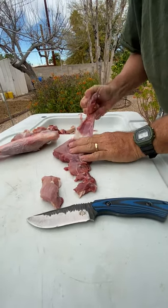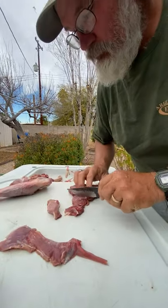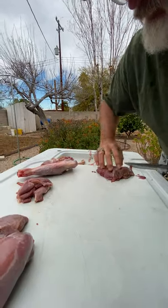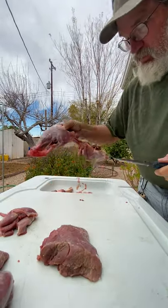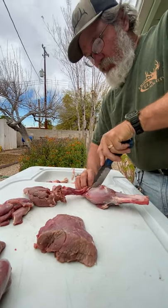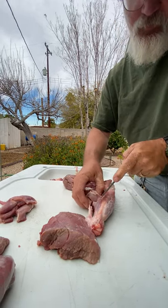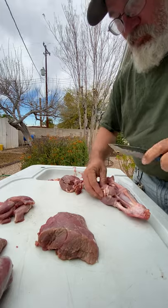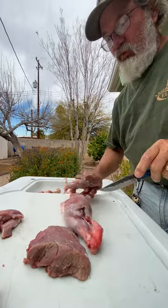Separation of one muscle layer from another - we'll put this in a package by itself. I'll call it tidbits, like I said before. That's pretty much as simple as it is for breaking down one ham leg on a javelina. Obviously with deer you're going to deal with bigger muscles and have better steaks. But I tell everybody on my Facebook pages that say javelina isn't good for anything but burritos or chorizo - I tell them they're full of it.